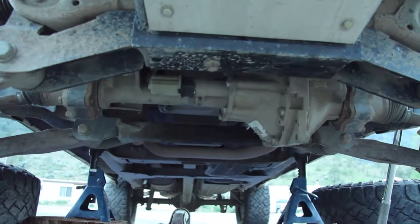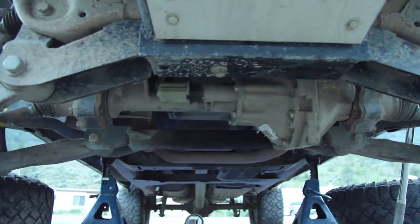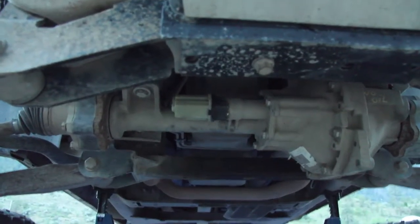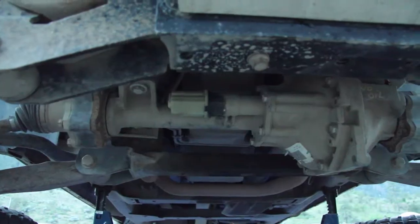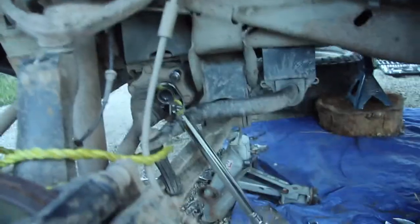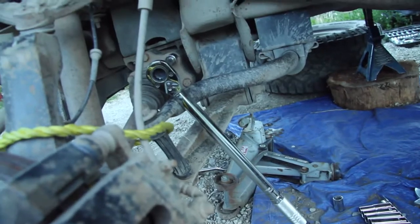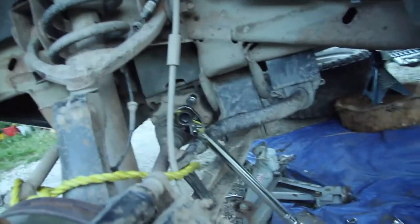I got my new refurbished front end in the truck now. It's the exact same front diff and it included the axle tube and that little actuator motor. It's just time to do some torquing now. I'm torquing part by part going through my repair manual just to make sure I give this one a better chance of surviving my next 4x4 outing.